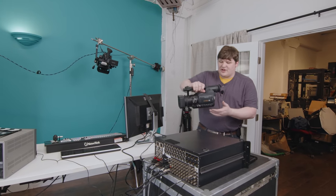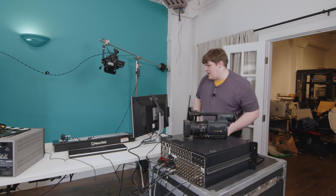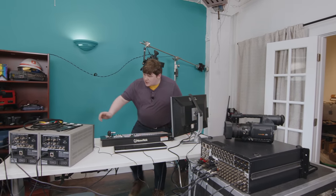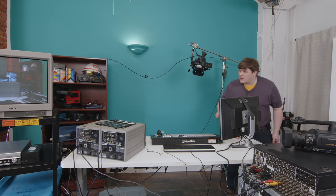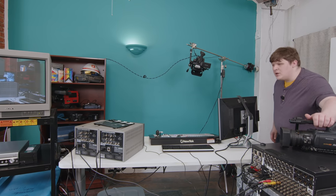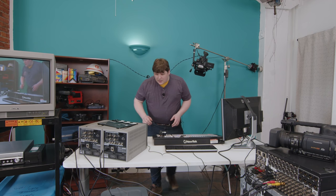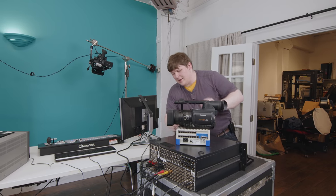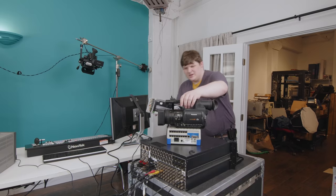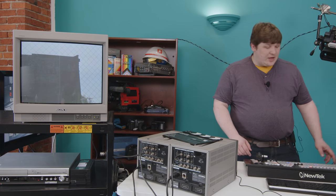I want a third video input, so let's get some cables and plug that into camera number three. Camera three — we've got a picture. Let's rotate that appropriately. All right, how's that look? Well, that sure is my belly. Let me get that hiked up a little bit. There we go. So now we've got inputs one, two, and three.